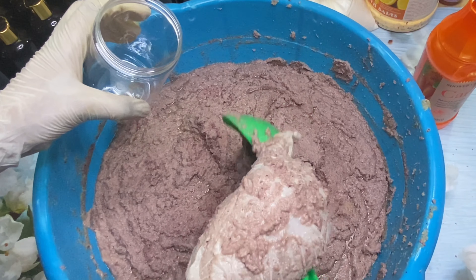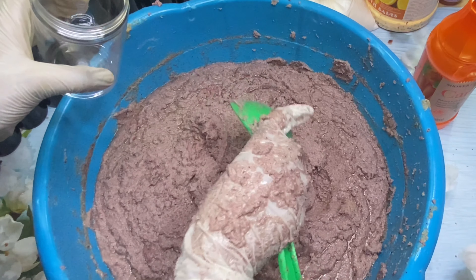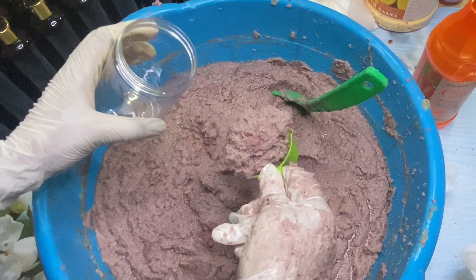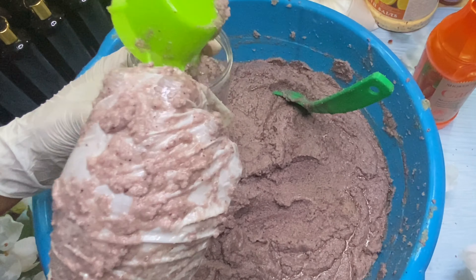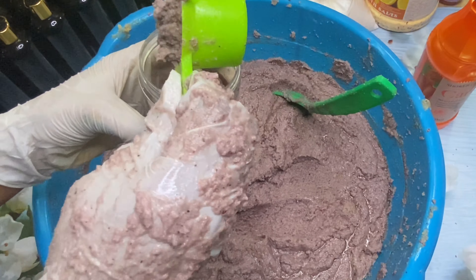Here I have my bottles that I'm going to use to store the scrub. I also have these bottles for sale if you want them — I have them in different sizes, this size and smaller sizes. If you're interested, definitely send me a message to get these bottles.